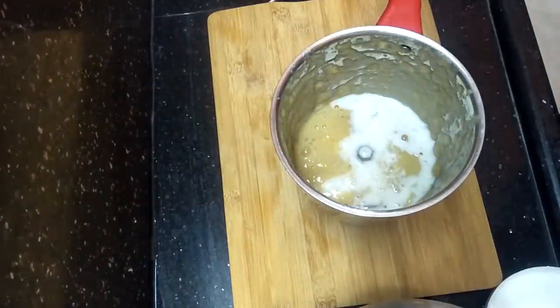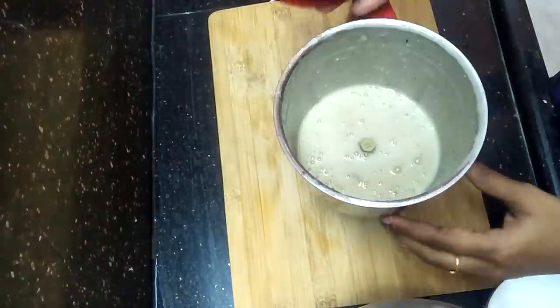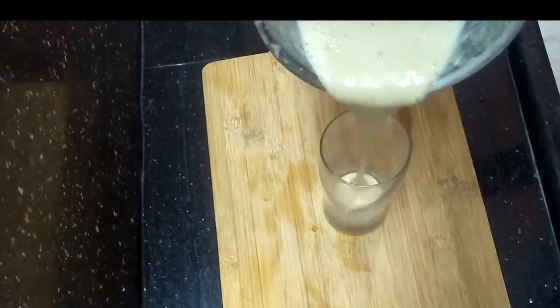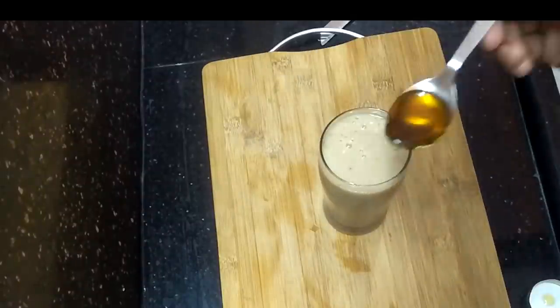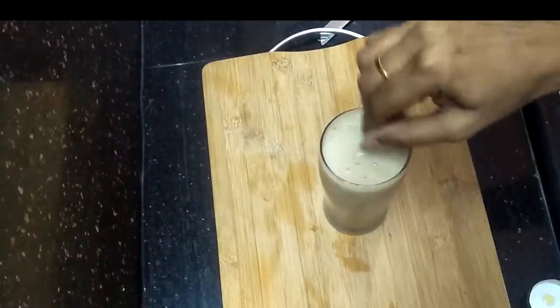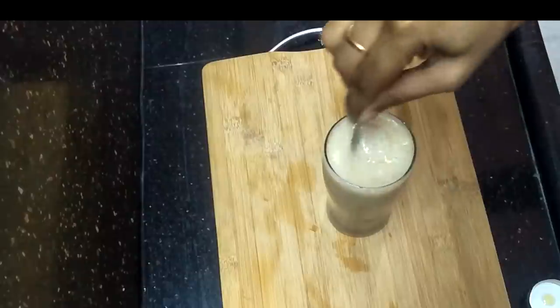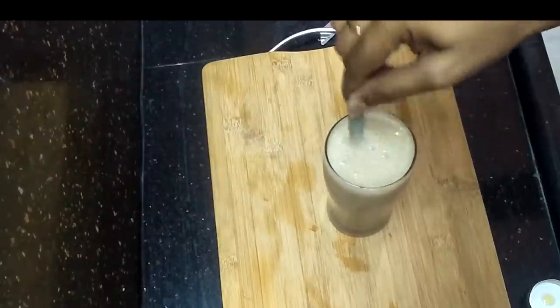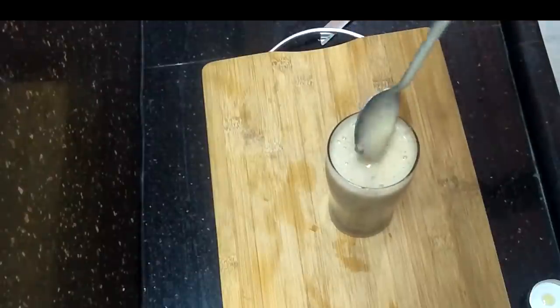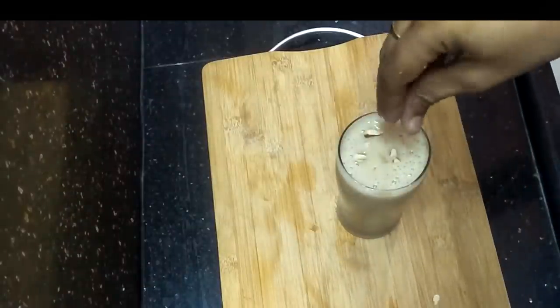Add 1 cup of milk and grind everything together. Then add 1 spoon of honey and 1 spoon of sugar. Add the badam paste along with the other blended ingredients.